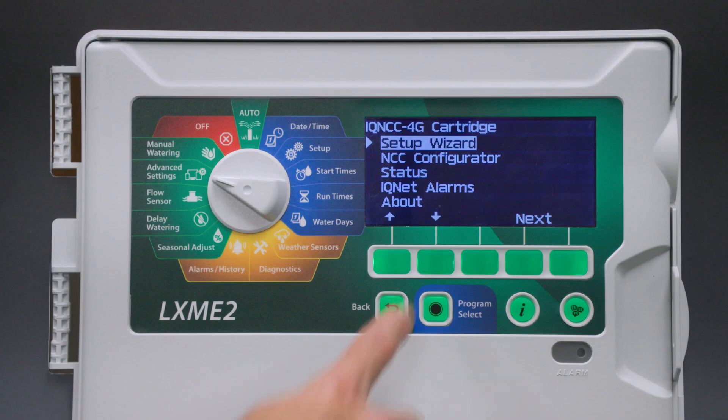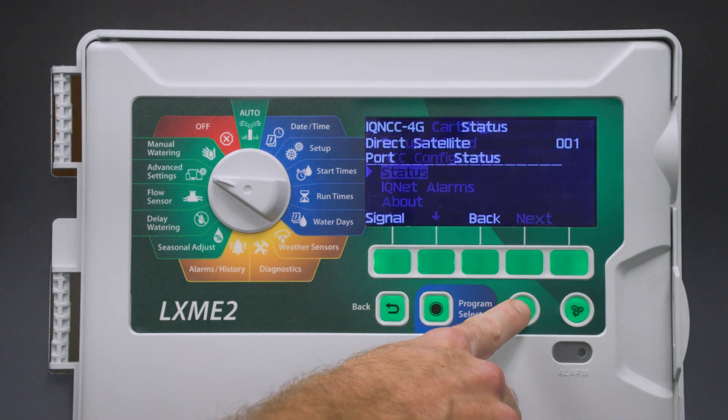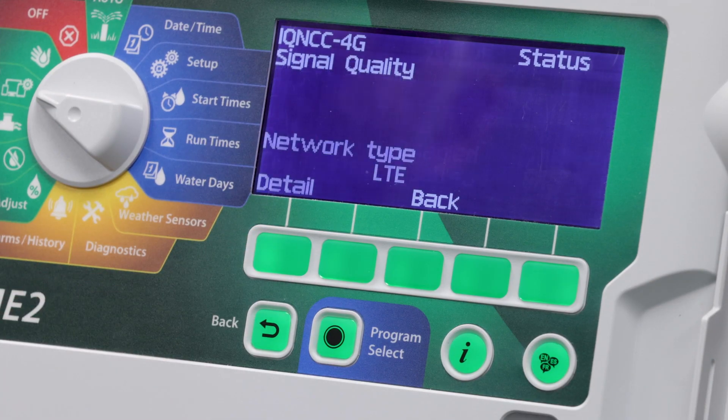Return to the menu, select status, and check the IQ communication port status. It should indicate that it's idle, which means that it's connected to the cellular tower and network and is ready for a call from IQ. Check the signal quality by pressing the signal button.